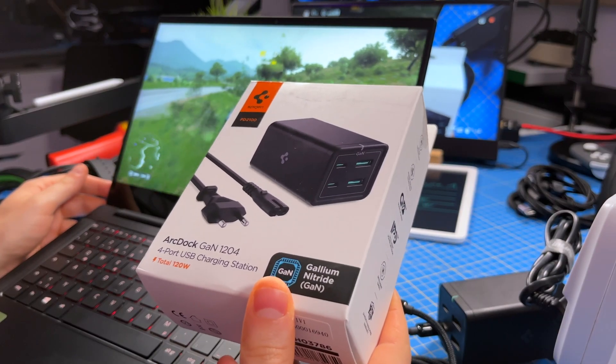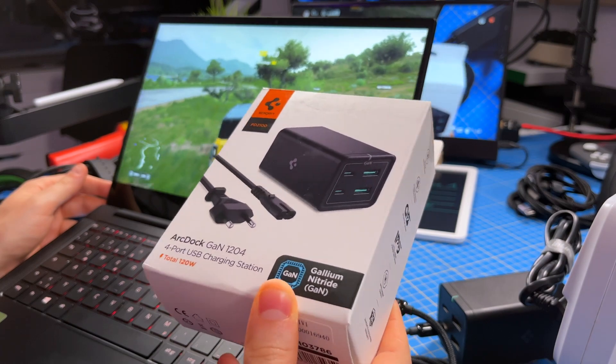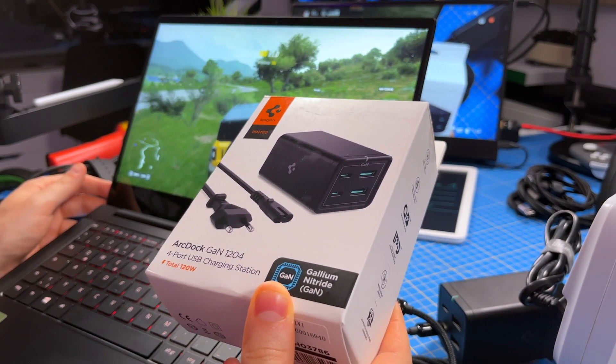If you also don't like the bulky charger that comes with the Razer Blade, I think this SpeedGen is a great option. Let me know if you have any questions and let me know what else you want me to test in the future for this kind of charger. Till next time — have a good one!